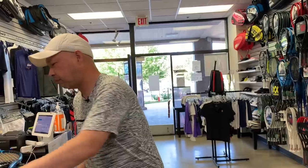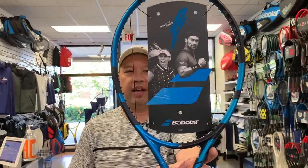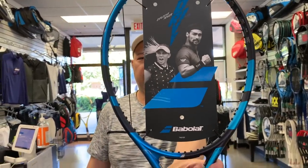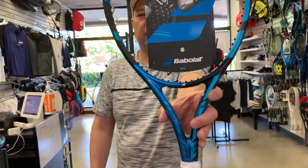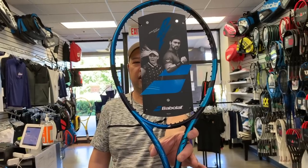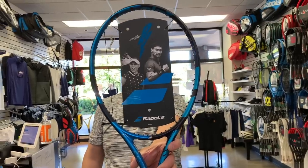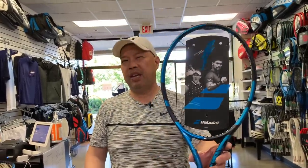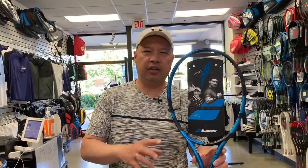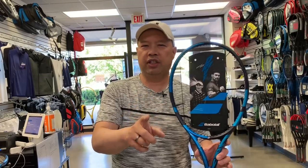Next up, for you juniors out there — the Pure Drive Lite. That's the 9.5-ounce racket before strings, a little on the firmer side because it's a 72 RA, with a 23/26/23 beam. For all you juniors, you probably have to be at least 10 years old to hit with this one. I would say probably 12 would be perfect — 12 to 13 years old. This is probably your first adult racket.